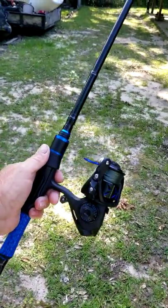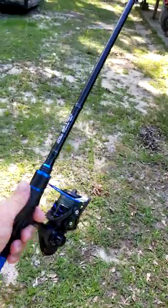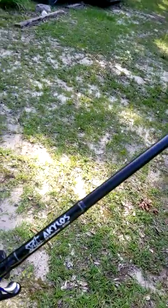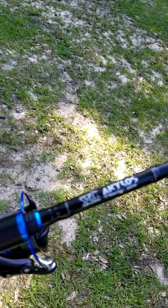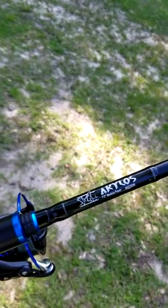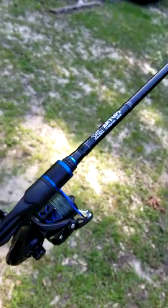It is the Sixgill Banshee 3000 series, and I put it on the brand new Akilos by Sixgill. This thing is super light and it's sensitive.